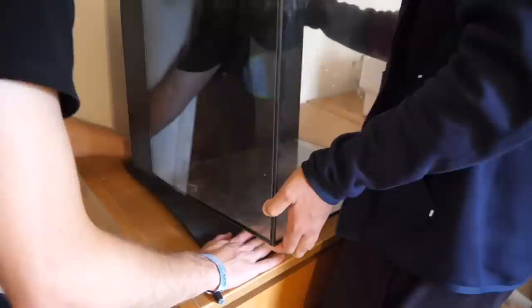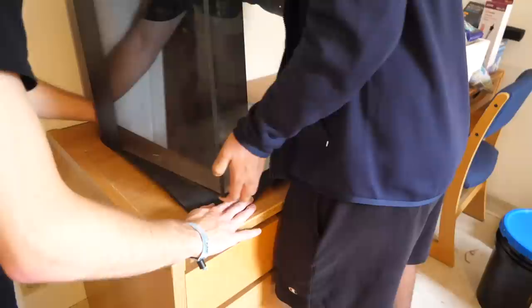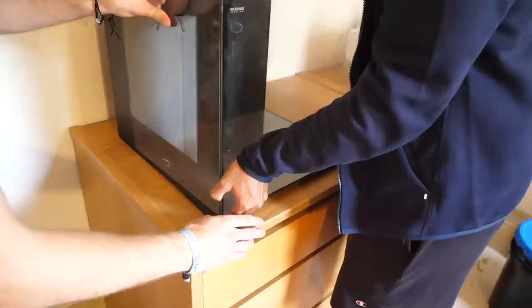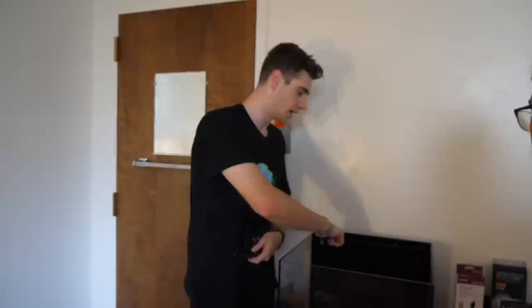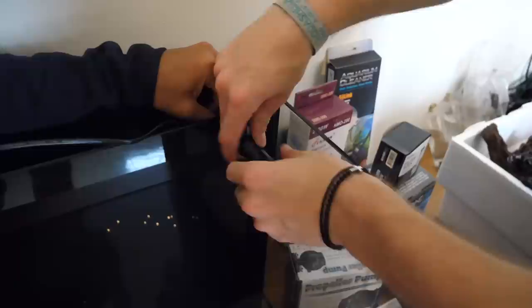We're gonna have a reef tank for my sophomore year and keep it till I graduate. So today we are setting up the ultimate college nano reef — a 20 gallon tank. The first step is this yoga mat; believe it or not, they make yoga mats for fish tanks to go underneath. I highly recommend these all-in-one tanks for college reefers, newbies, and beginners because the filtration is already built in. Water gets filtered by going in through this compartment and a pump shoots it back out.